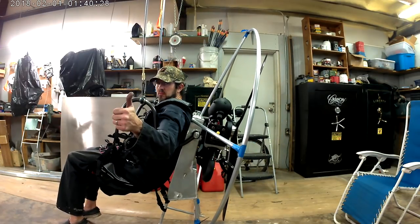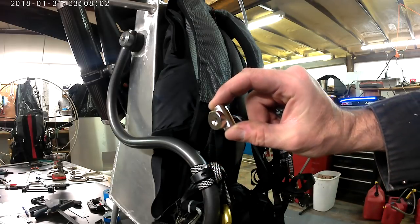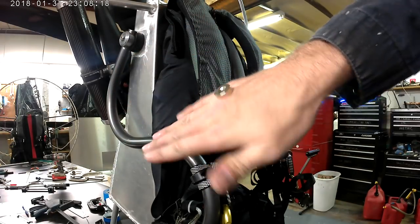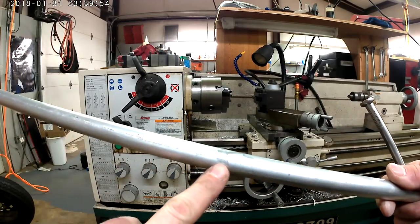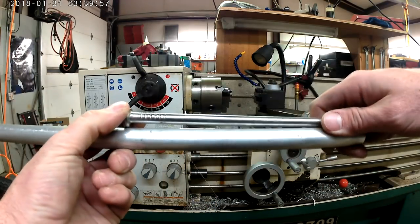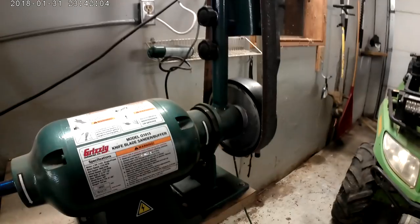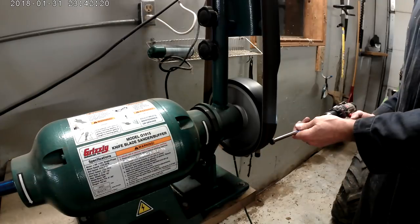Booyah! I got some of these crazy strong rare earth magnets — you can see they're pulling tight even on both sides of my fat hand. I'm going to hide one inside of the up tube on the paramotor, and I've got to use this nail here so that I can get it in the right place.